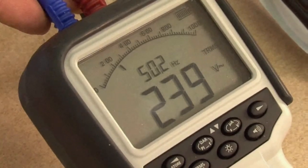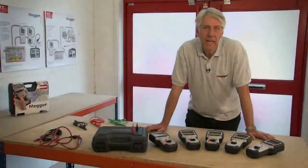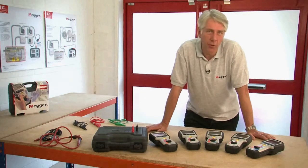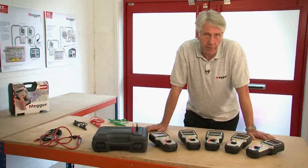So that concludes the overview and product demonstration of the MIT 400 series of insulation and continuity testers. All of these products are manufactured at our facility in Dover in the UK and they all come with a three-year manufacturer's warranty. We also have free lifetime technical support on all of our products.